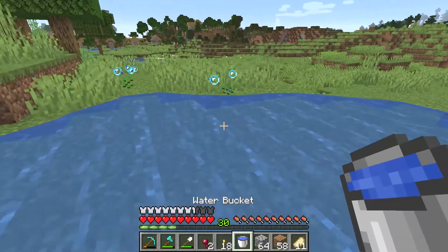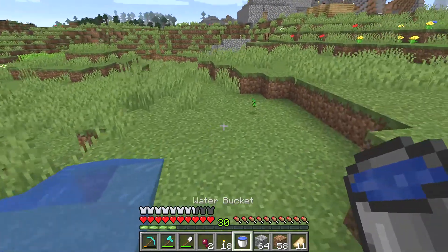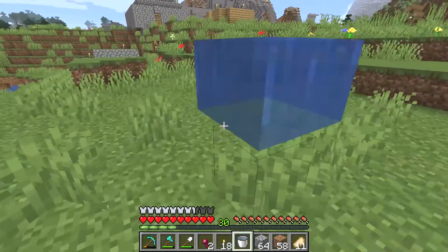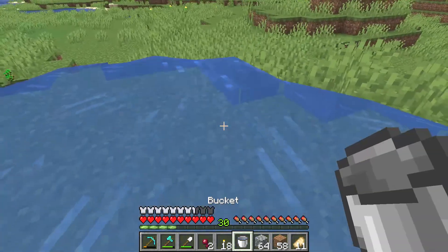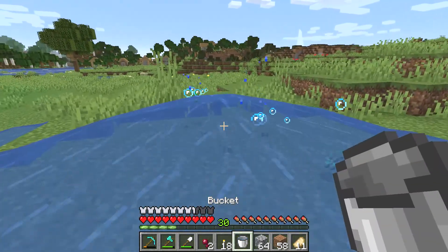To get rid of grass, just use the water bucket. Put down water and pick it up over and over and it will wash away the grass. This is much more fun than having to rapidly hit every piece with your fist.